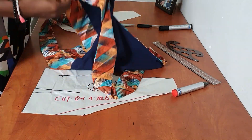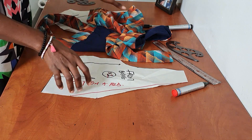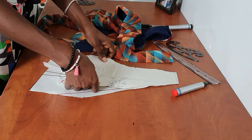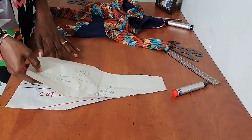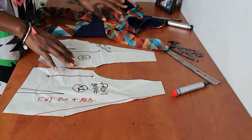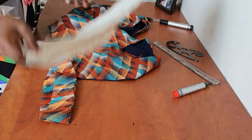After cutting, sew your darts on all your pieces, then sew the front and back together at the shoulder tip and the side seam. Once you join the sides and shoulder seams together, your top is pretty much ready. This is a very easy and quick top to make.